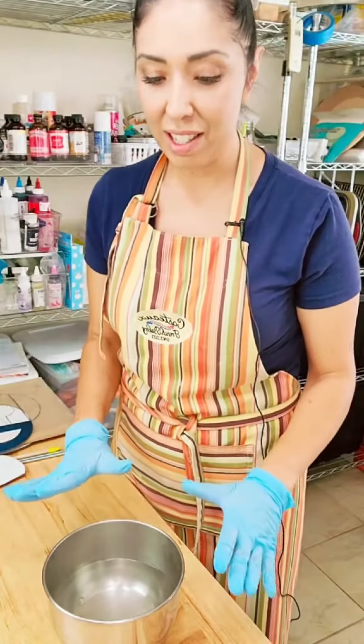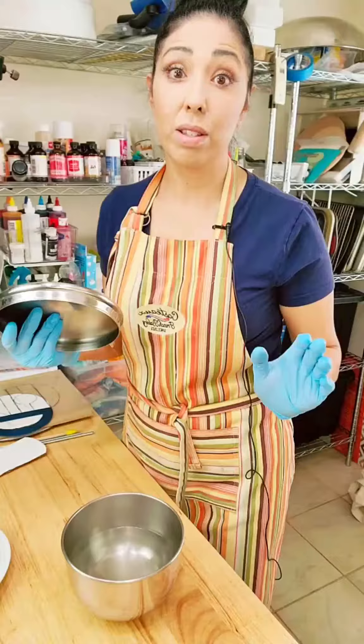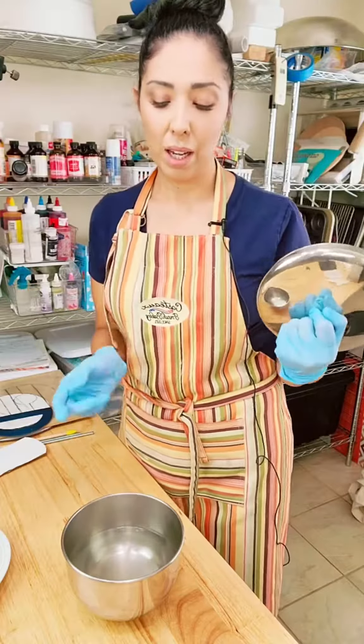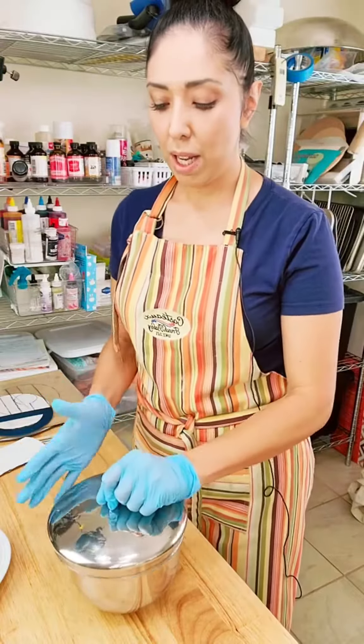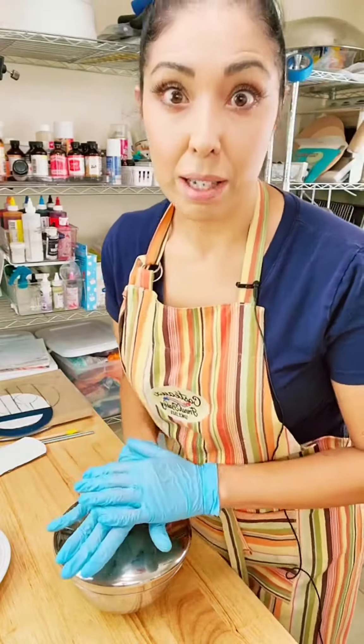Alright, so I'm just gonna let it sit for like one minute. I'm improvising now — I got a pan lid and I'm just gonna put it over my bowl because I noticed that all the steam is coming up, and I want to create as much heat inside this bowl. I'll see if this works.